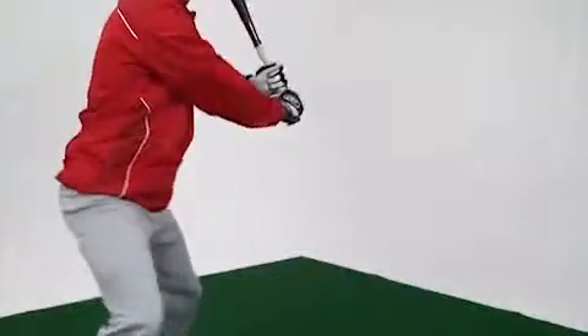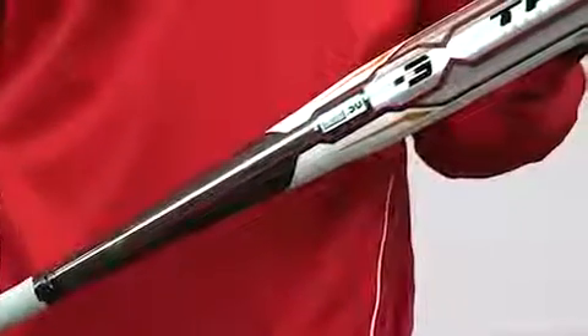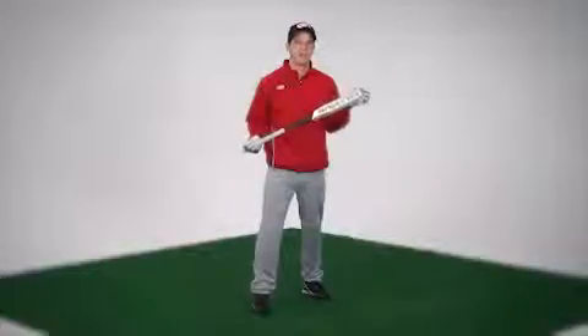Bat speed is far more important than bat size or weight when it comes to driving the ball. As a rule, most players can hit a ball further with lighter bats that have lower MOI. Check out the Rawlings TRIO bat for ultimate offense.